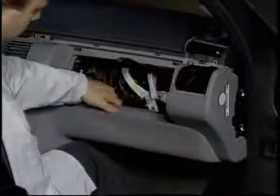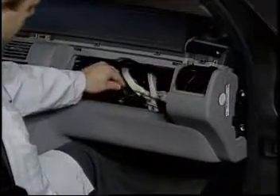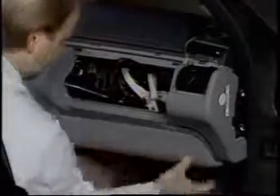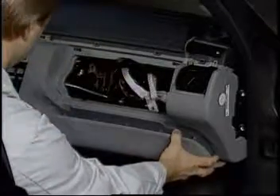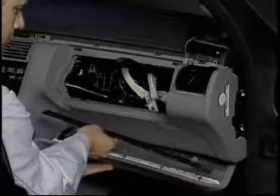A retaining rail must be slid to the left to remove the lower dash cover. Here's a better look at the retaining rail.